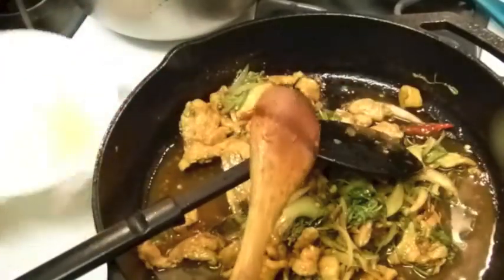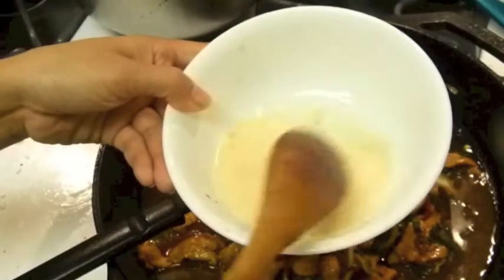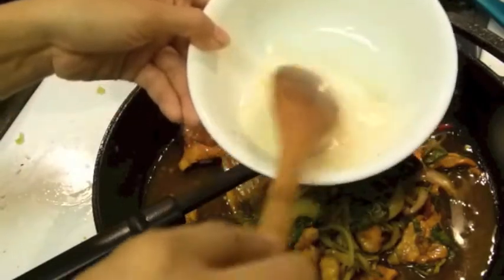It's almost done. I'm going to put it in. And this I have here — just the clean part with the corn starch.